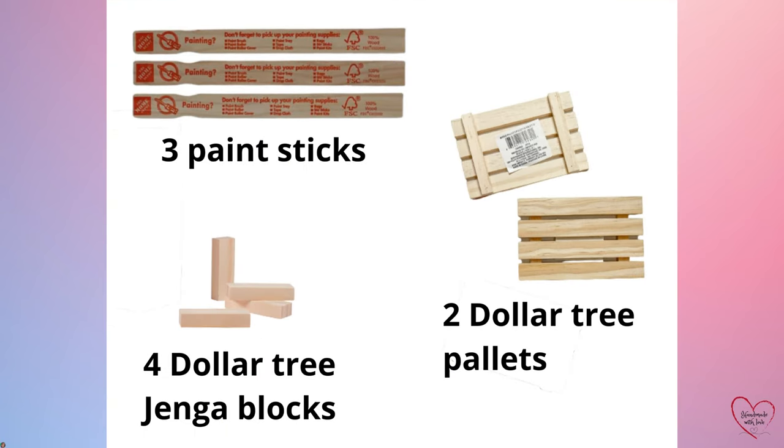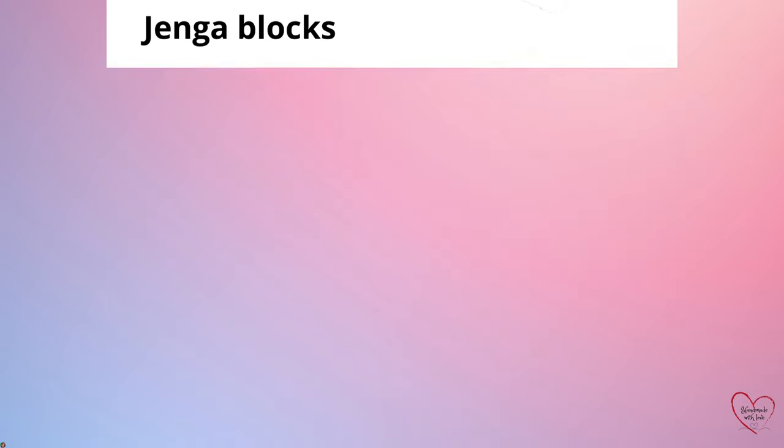We're going to be using three easy materials: three paint sticks, four Dollar Tree Jenga blocks, and two palettes from the Dollar Tree.